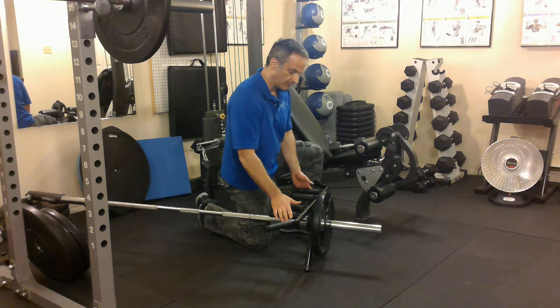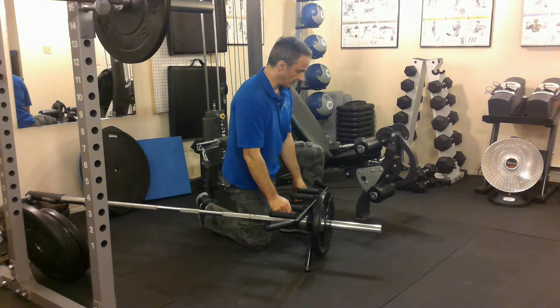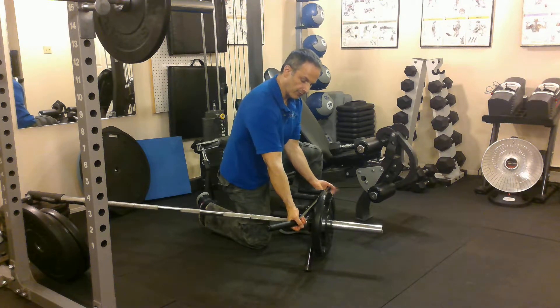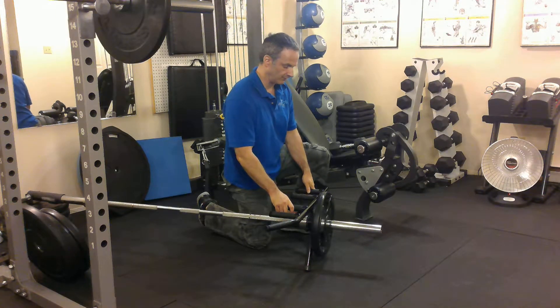I've got a wide grip, semi-wide, and a close grip. And I can also, if I grip in between the semi-wide and the wide grip, have a curl grip if I want. So you can use any of those grips and I advise that you change it up.